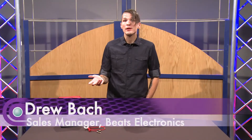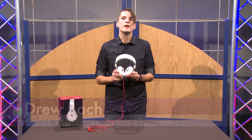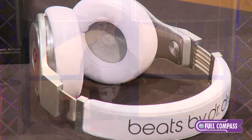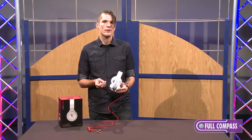Hi, this is Drew Bach with Beats by Dre here to talk about the Beats by Dre Beats Pro headphone. The Beats Pro is our high-end monitoring solution for the discerning professional who wants the flattest possible frequency response.